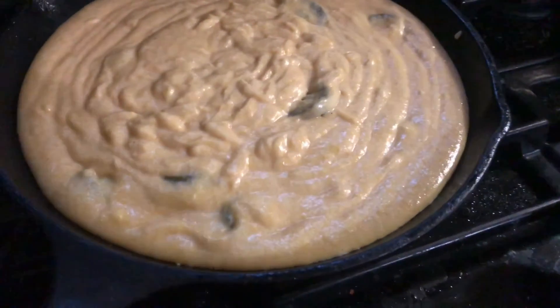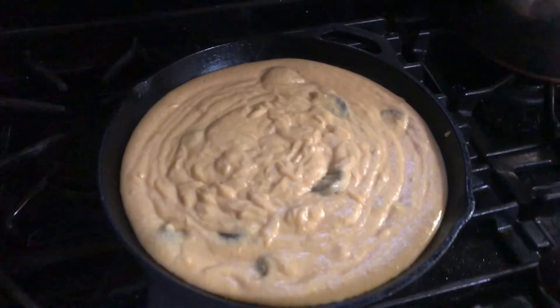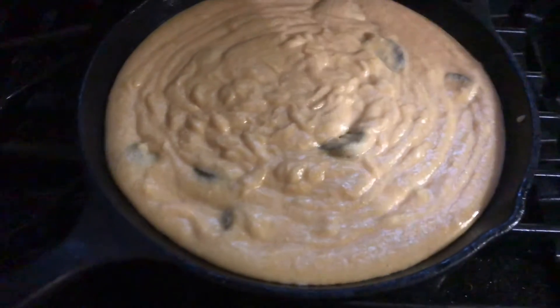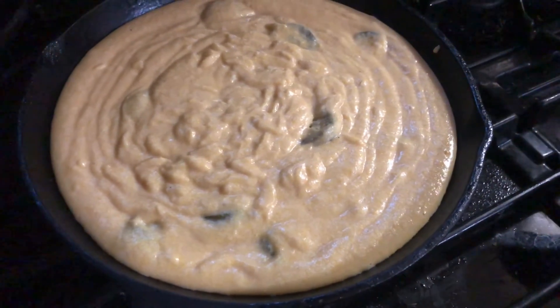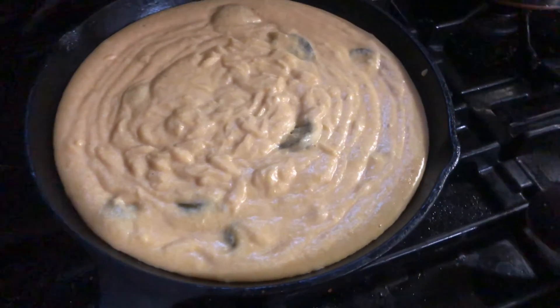Cornbread batter all poured into the cast iron skillet. Temperature on the oven is 375 degrees. My oven takes about 35 minutes to cook this thoroughly, so in the oven it goes.